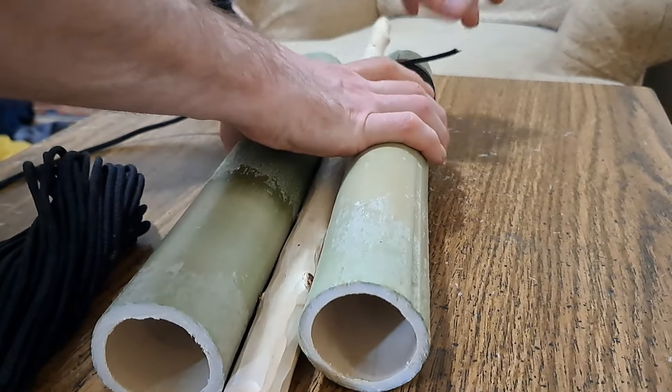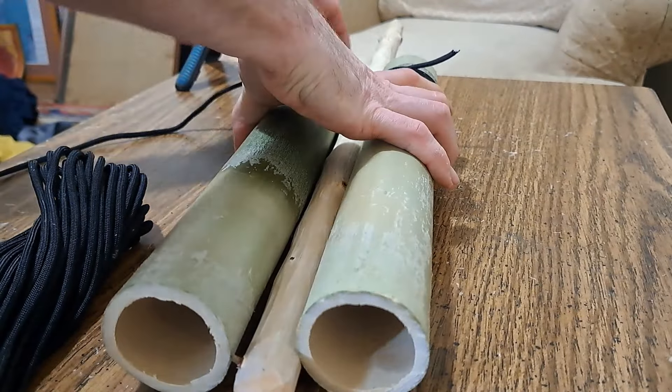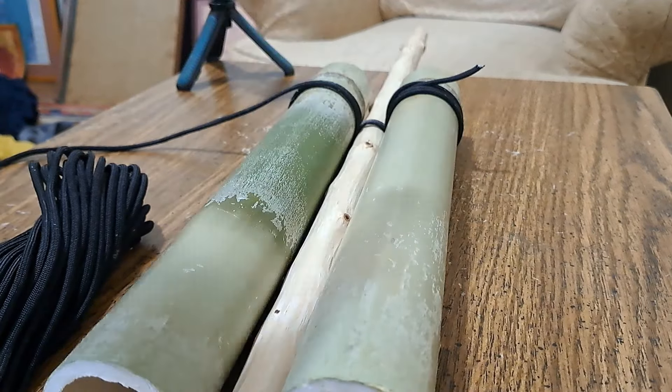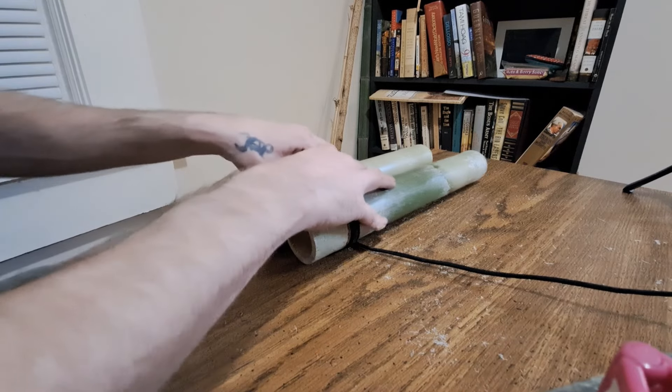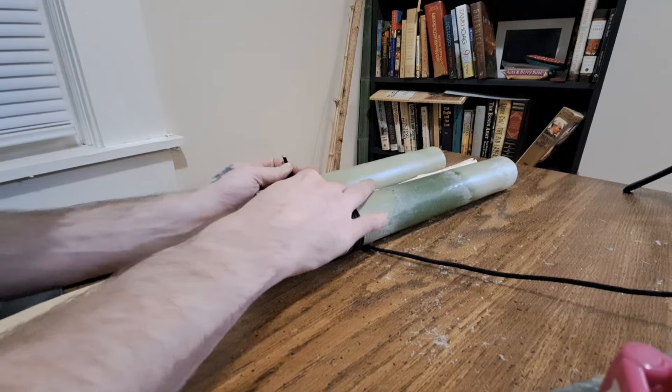I'm going to have to keep pulling that tight, working it down. It's going to take a little work and finesse, but it'll be pretty cool. At this point I have about three rings. I think I'm going to go to about five before we tighten this.